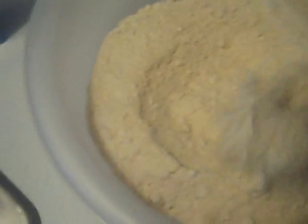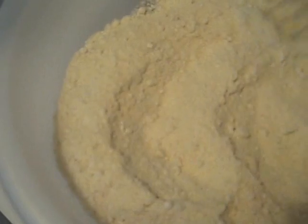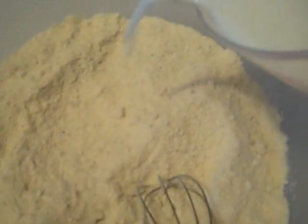Dump all your muffin mix in there and throw in all your spices. Now make sure you stir your spices up real good and get them all incorporated in there. You don't want one bite that tastes bland and another that's too spicy.